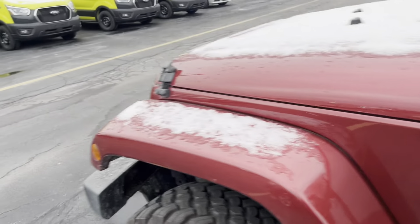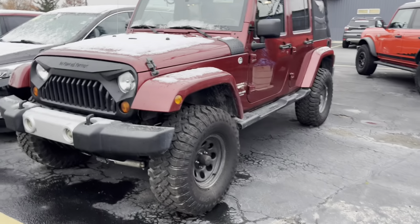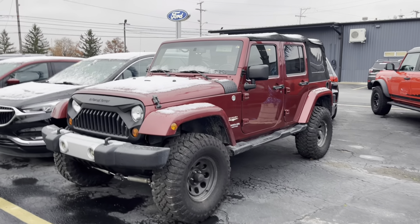This is the 2013 Jeep Wrangler Sahara. All my information is in the description below if you want to get a hold of me. Easiest way is to call 419-238-0125. Ask for me. Thanks so much.